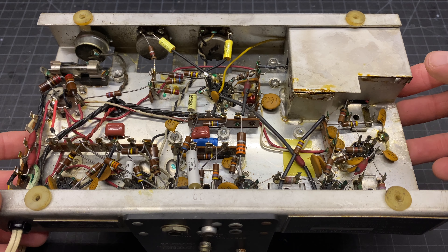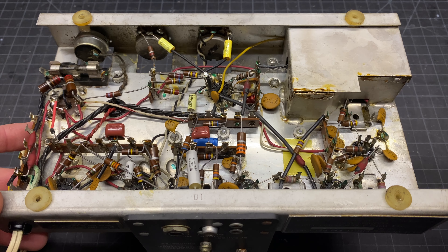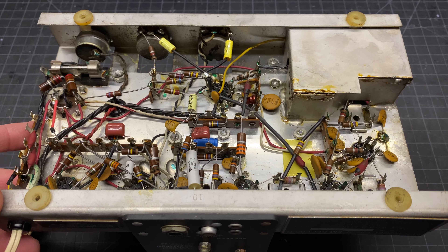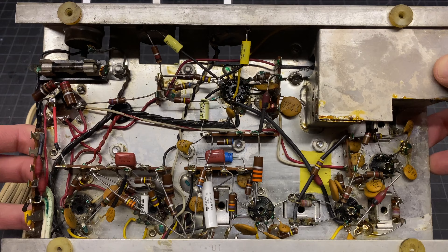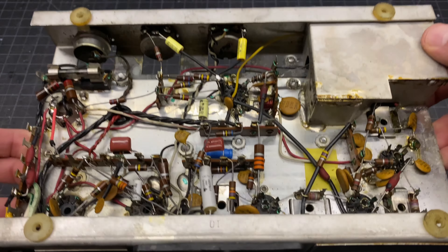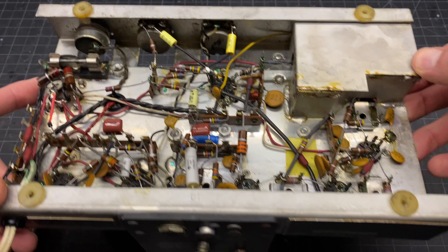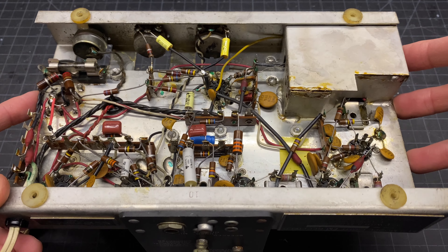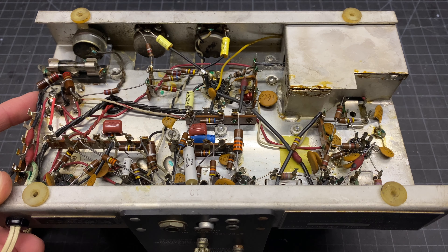There wasn't a whole lot of interesting stuff to share with regards to actually replacing the capacitors in here. It's pretty straightforward — just identifying the values of the ones that are in there and replacing them one by one. All of the old paper capacitors and a single electrolytic have all been replaced. Next up we're going to go over everything that was pulled out of this unit, test each capacitor, and see if we can identify which one may have been causing our lack of radio frequency reception.